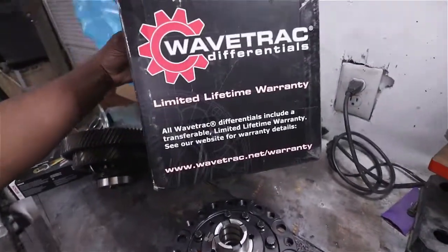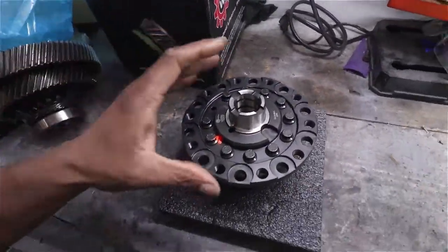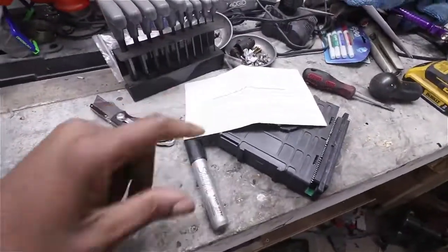Wavetrack also has a limited lifetime warranty, so basically if it breaks and it's their fault, they'll fix it for you — and I'm sure that's covered in the paperwork here too. That's it, guys. Thanks for watching. If you have any questions feel free to leave them in the comments below, make sure you hit that subscribe button, and have a great day.